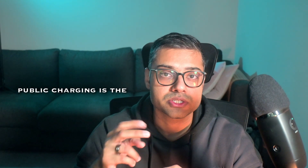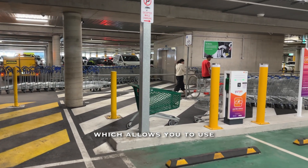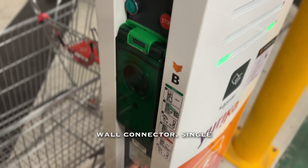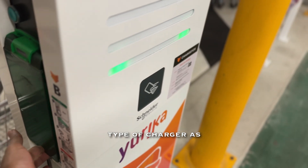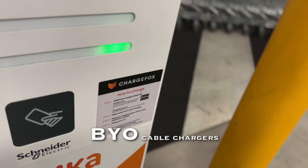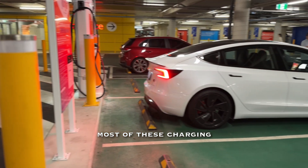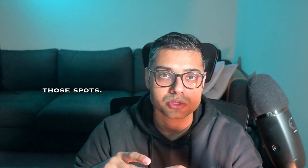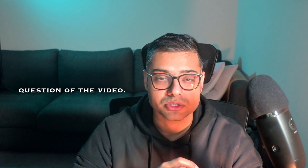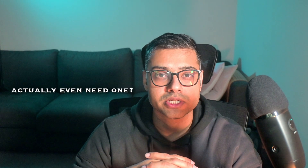The second type of public charging is stations that use type 2 cables, which allow single-phase or three-phase charging just like your home wall connector. You can also call these BYO cable chargers — bring your own cable. Most of these stations have no cable coming out of the charge box, so only people who own a type 2 cable can charge on those ports.